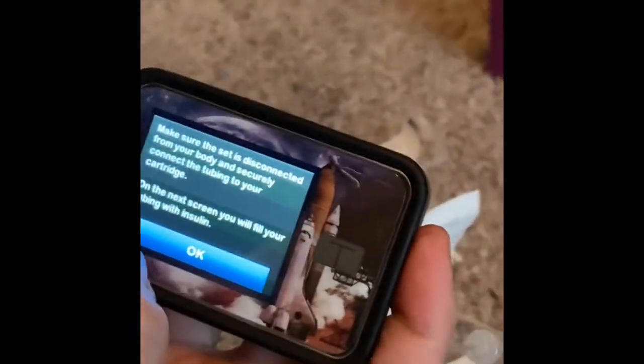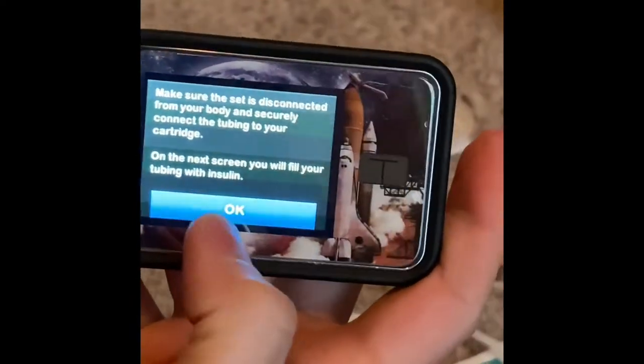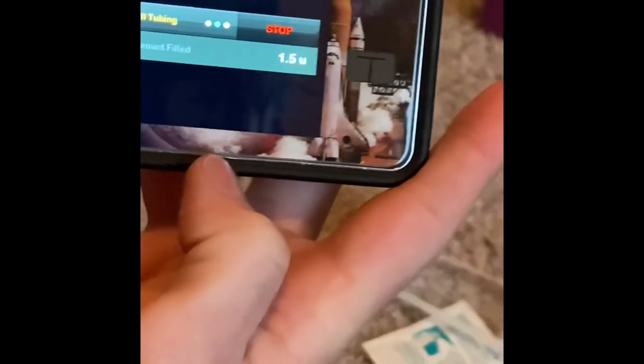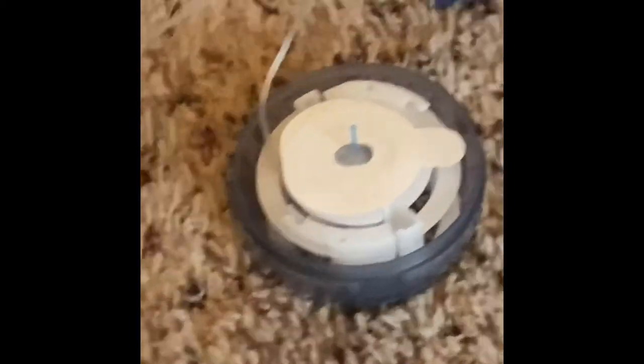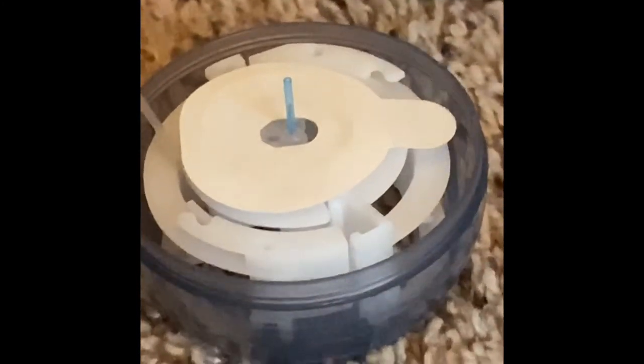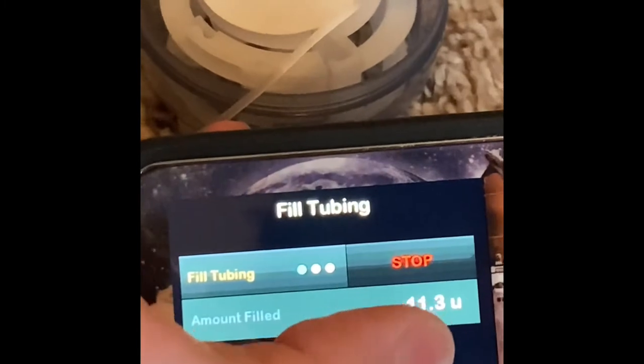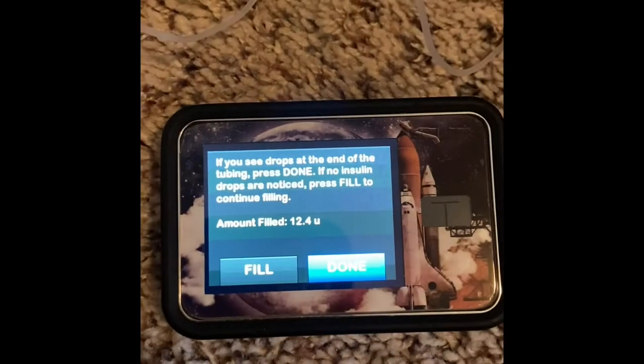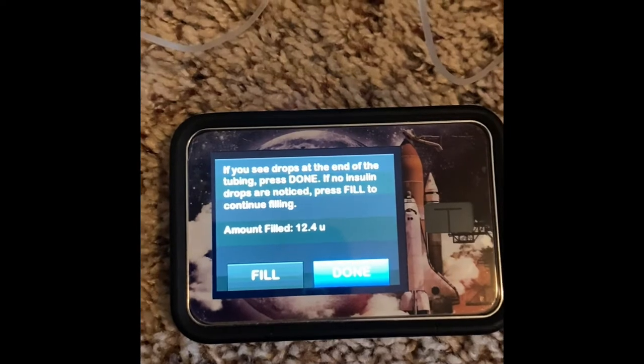Now it's going to make sure that you say it's still disconnected from the body. Click OK and now we're going to start filling our tubing. It's going to make you fill at least 10 units to fill the tubing, but it normally takes around 12. We're going to be watching the end of our infusion set until we see insulin coming out of the very top — there'll be a little droplet of insulin. We started seeing insulin at 12.4 units, so we're going to hit done.